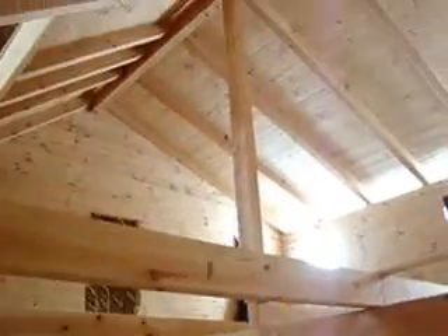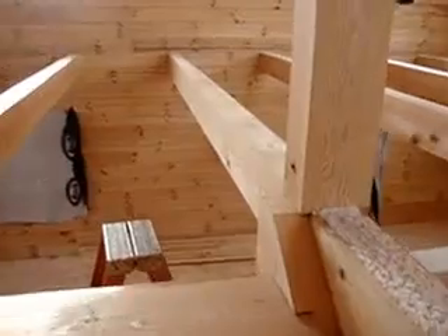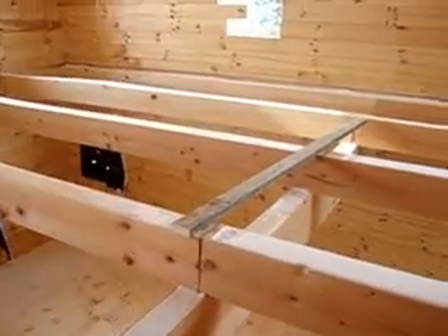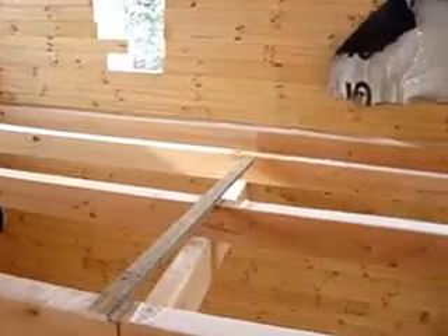Then you will have an open great room. Going up the steps, this will all have 2x6 tongue and groove over the flat beams here.